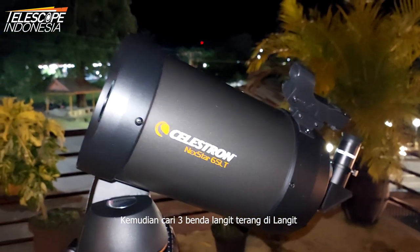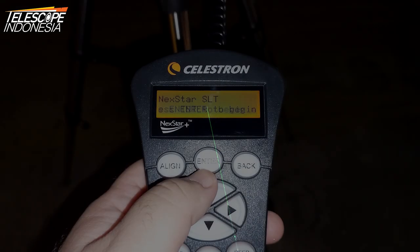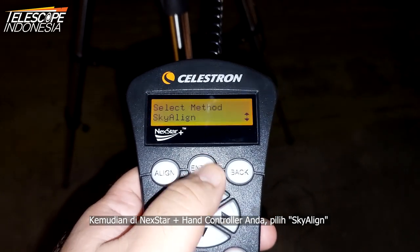Then look for any 3 bright celestial objects in the sky — it can be anything visible with the naked eye. Here we choose this star, this star, and this one. Then in your NexStar hand controller, select SkyAlign.